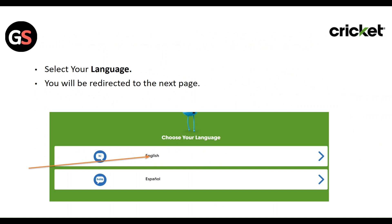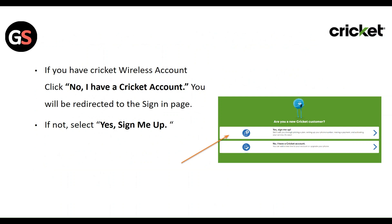Select your language. You will be redirected to the next page. If you have a Cricket Wireless account, click 'No, I have a Cricket account' and you will be redirected to the sign-in page. If not, select 'Yes, sign me up.'